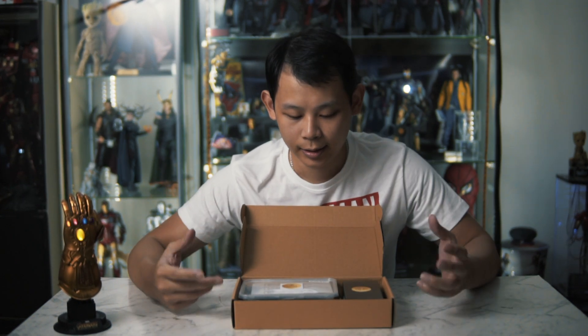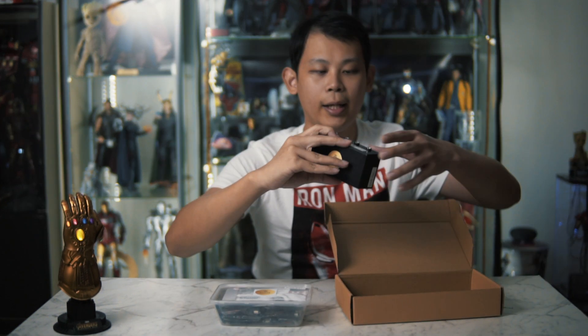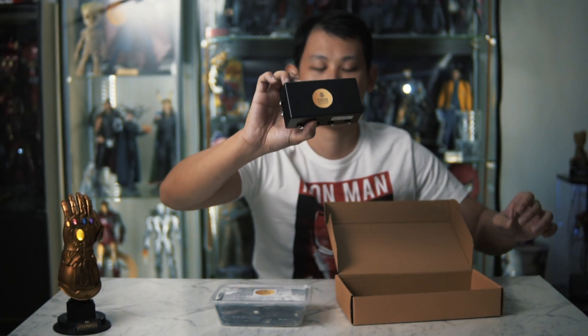Here's the box for the 1:6 scale Hulkbuster from Hot Toys. It's quite small. Let's just open it up. So you have this set that comes with the Hulkbuster — a bunch of cables, the instruction manual, remote, and so on. And you got the power box to power your Hulkbuster.